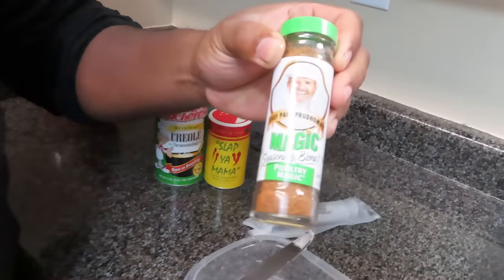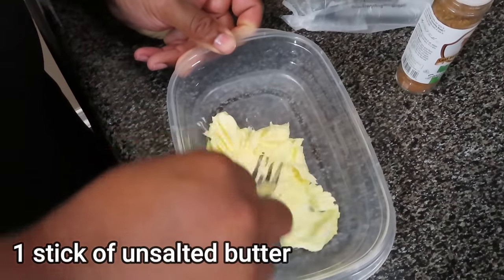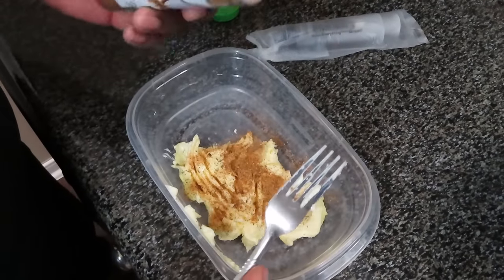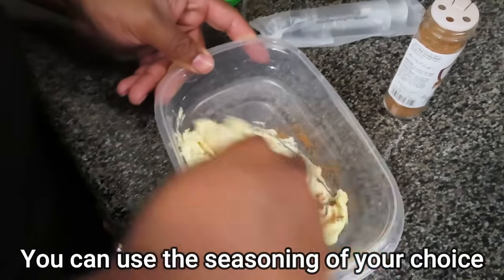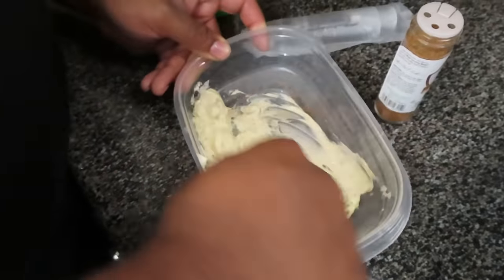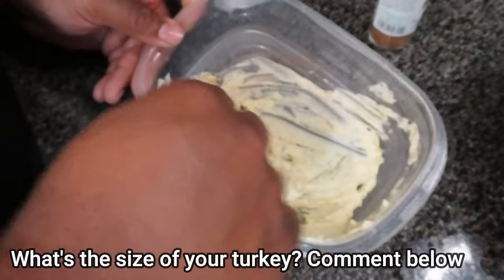All right, so this is what I'm using guys — I picked this up from Walmart. It's just the poultry seasoning. Now I'm just going to mash it up. You want to get it to like a paste. Put a little seasoning in there — it might look like a lot but it's not. Get everything up in there, might just put a little bit more. Like I said, it all depends on the size of the turkey, it depends on the size of your bird.